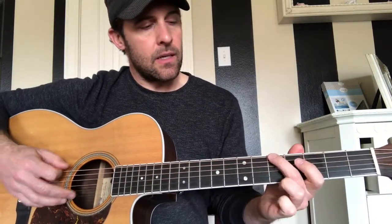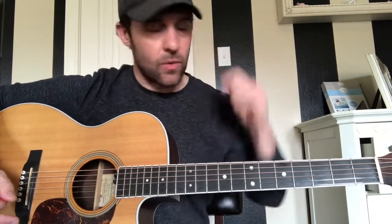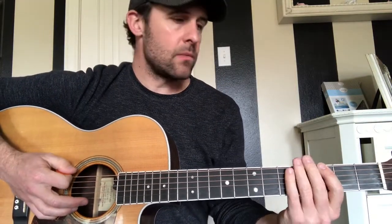The chorus just goes back to that same pattern — so the intro and chorus are the same. When we're getting into the verse, when he sings 'the thing I like about you is the way you,' he's just playing a repeated figure on the guitar.